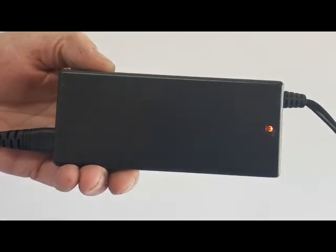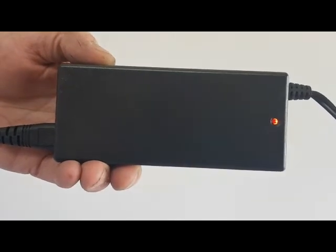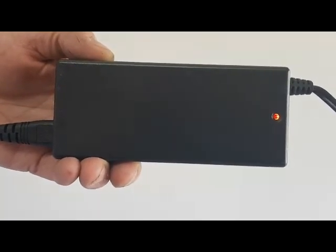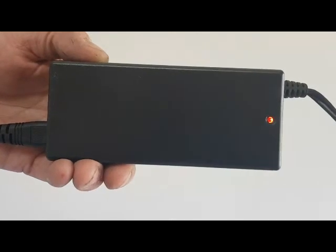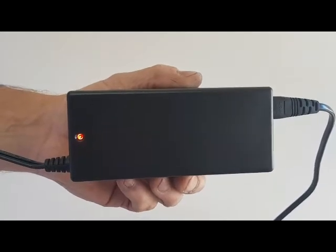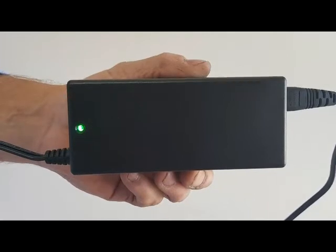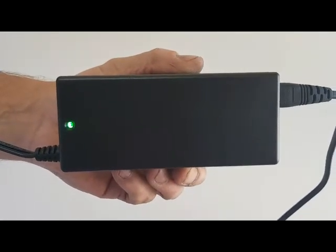The charger is fully automatic and will return to green when the Genie Pill Crusher is fully charged and ready for use.